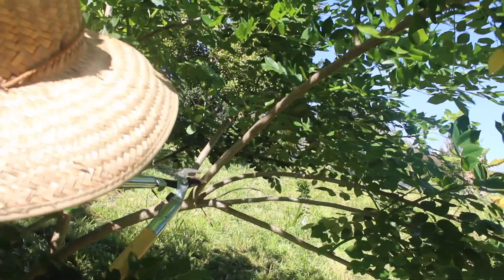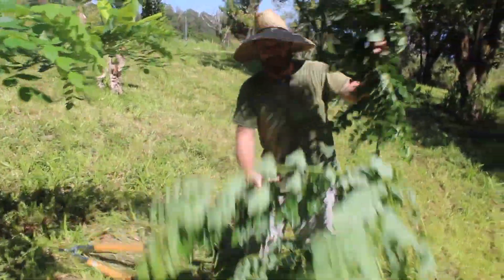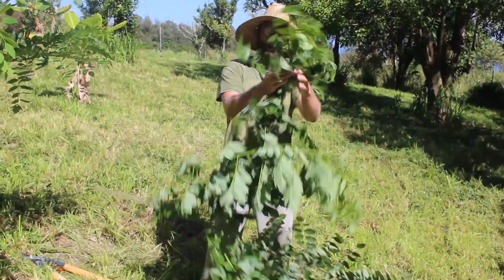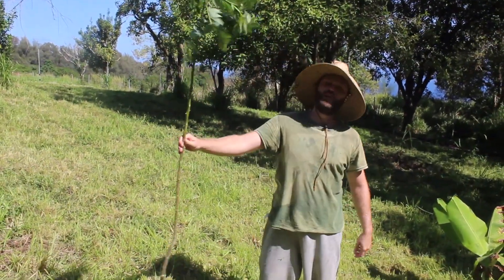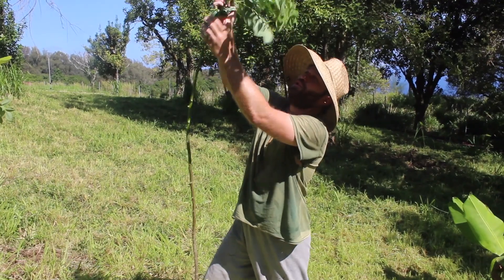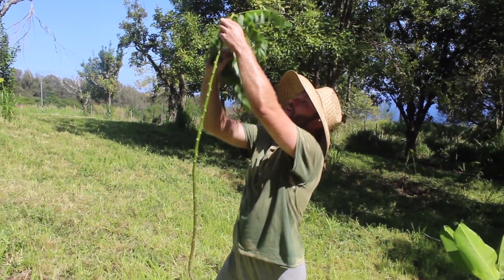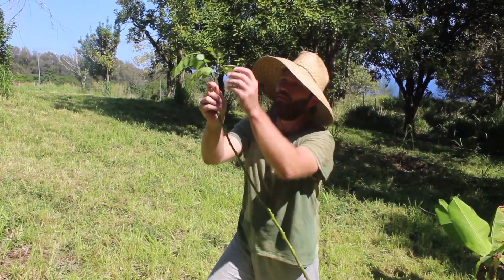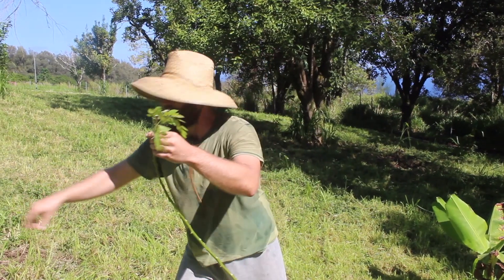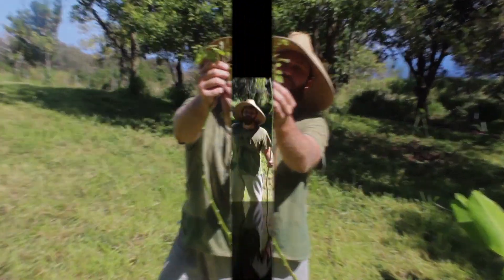I'm going to make an oblong cut right here at the base, and then begin stripping off all of these leaves and branches. Once you have it stripped down, you want just the very newest leaves that have yet to really unfurl still on the tree — just these ones that are just unfurling. That's what you want.